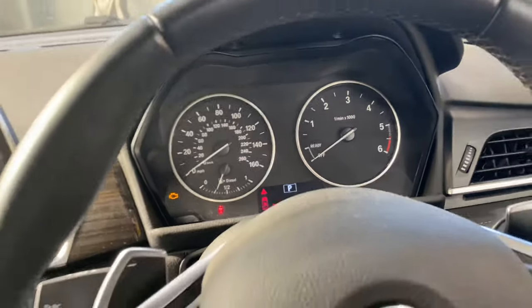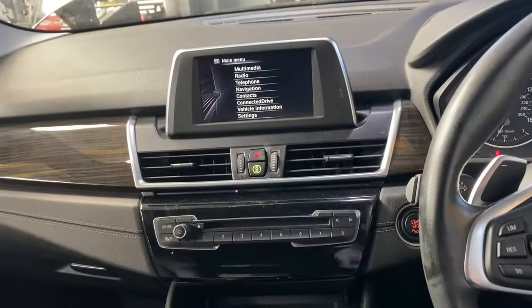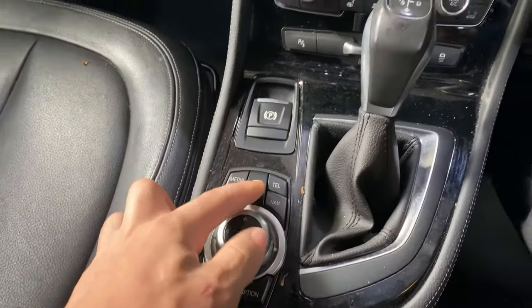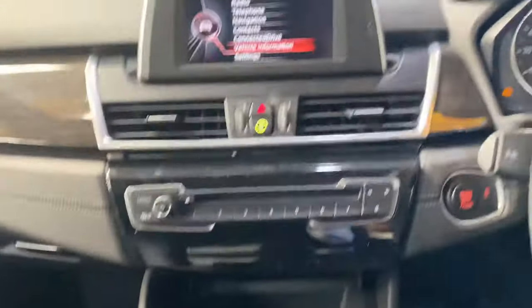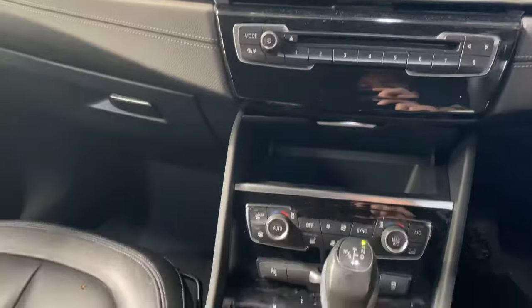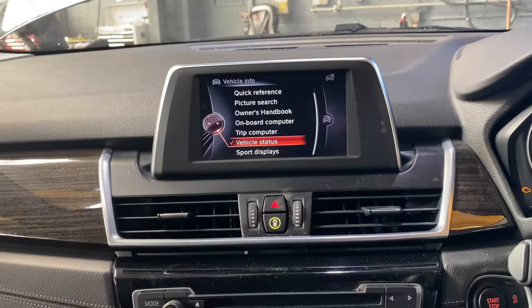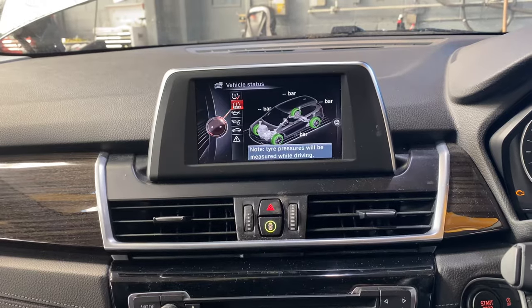It's showing the 9th of 2019, so it's overdue. We're going to go into the iDrive, so we're going to press menu. As you can see, it says 'vehicle information', then you press enter and go into vehicle status.